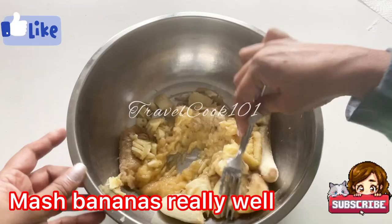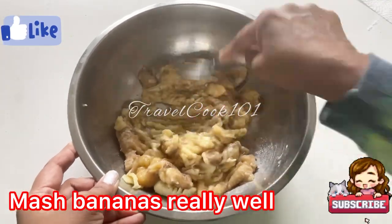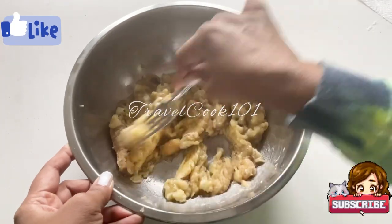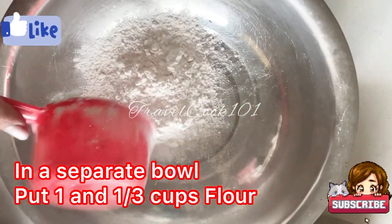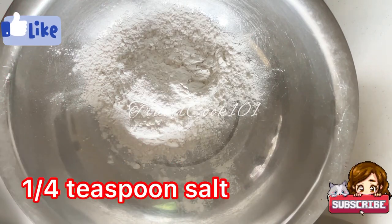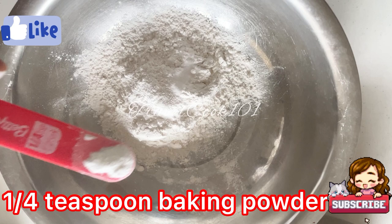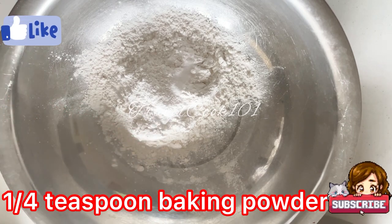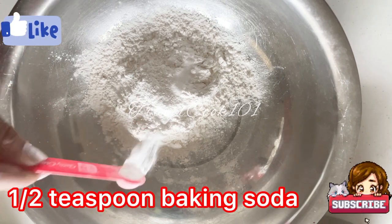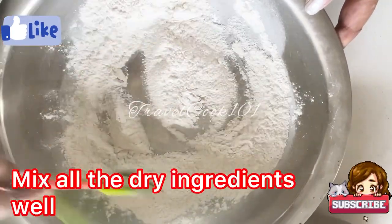If you don't have a whisk, go ahead and just use your fork — you don't need any fancy equipment for this recipe, the results will be the same and it will be very delicious. In a separate bowl, put one and one third cups of flour, quarter teaspoon salt, quarter teaspoon baking powder, half teaspoon baking soda.